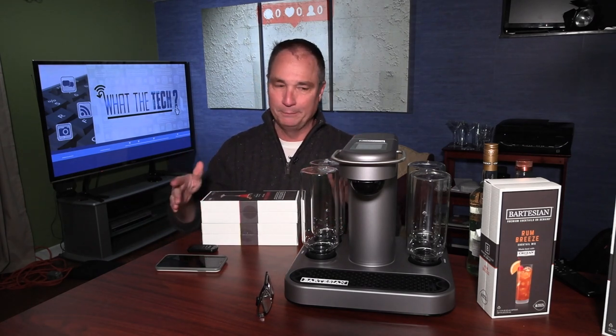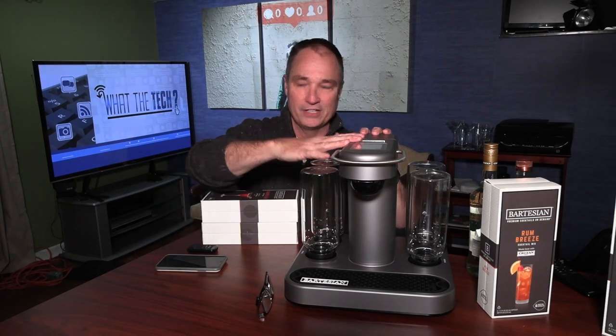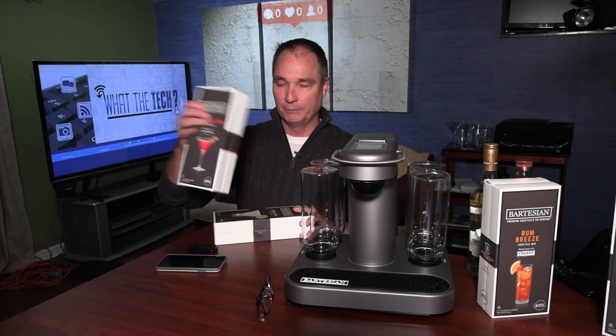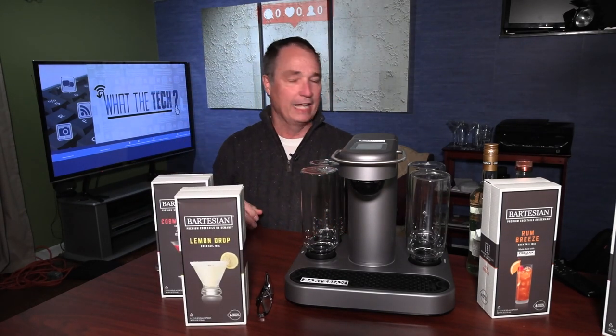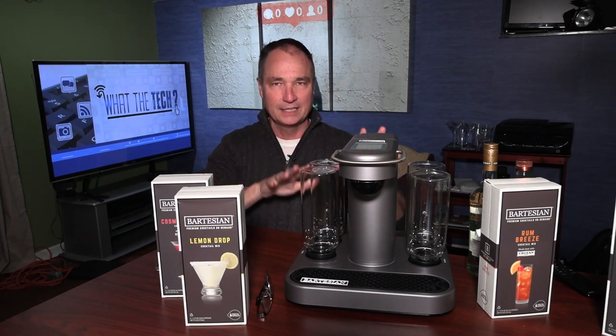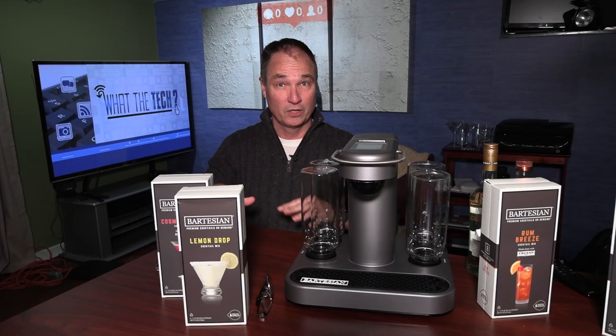There was a big difference between that one and this one, and we're going to get to it. Right now I want to show you how this works. We're going to talk about some of the cocktail mixes that come with it, and why I think this cocktail maker is better than the other one.